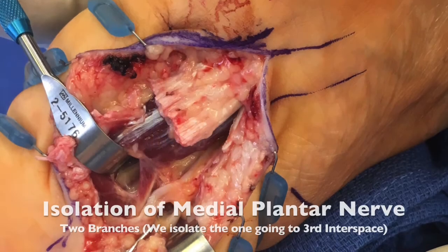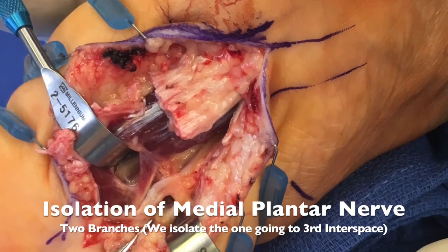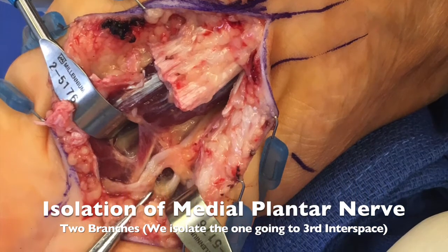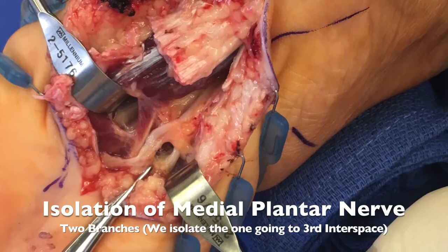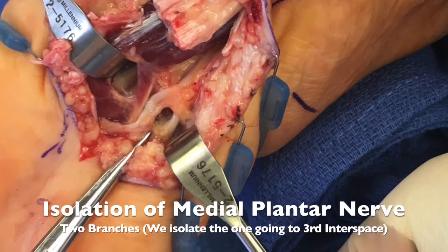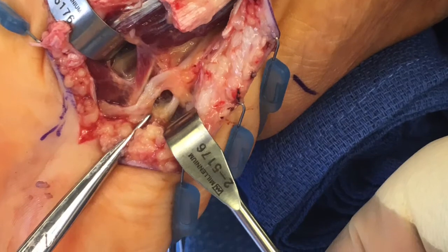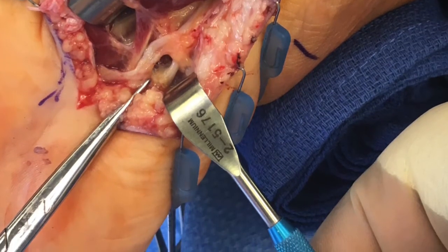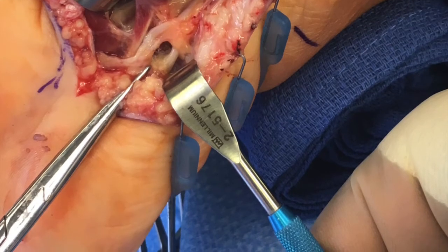What we're looking at here is the bottom of the foot with the heel to the right and the toes to the left. We see the plantar fascia, which I cut horizontally to retract back, and I'm exposing the medial plantar nerve by retracting the flexor digitorum muscle belly out of the way. Here where the scissor is pointing is the medial plantar nerve, where the first branch is going to the great toe, and the other branch is heading towards the second, third, and fourth toes.